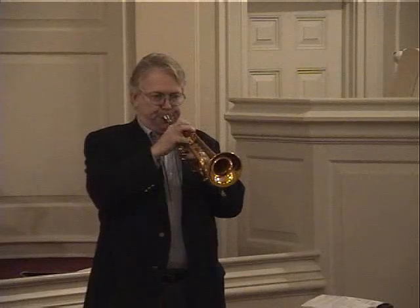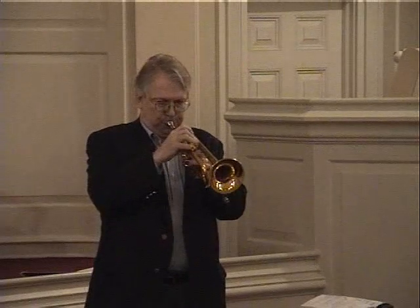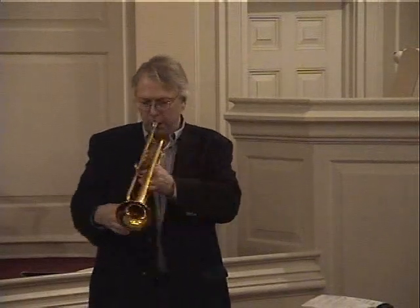Extremely versatile mouthpiece. For a lead player, I think this thing is amazing in the amount of endurance it gives me, the flexibility it gives me, and the ability to just play warm and smooth and still just really sizzle when I need to. Let me play another ballad on it. It gives me a lot of room to move, even for a shallow lead player's mouthpiece.